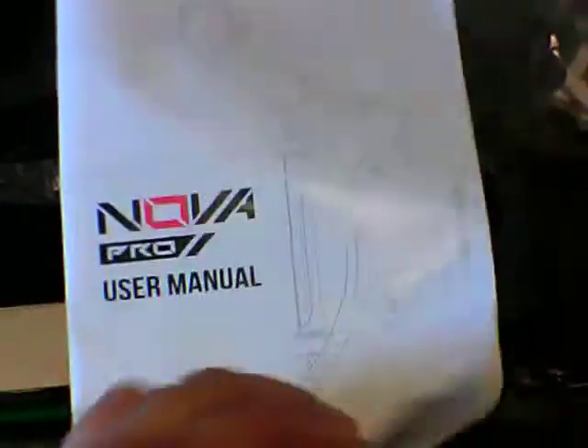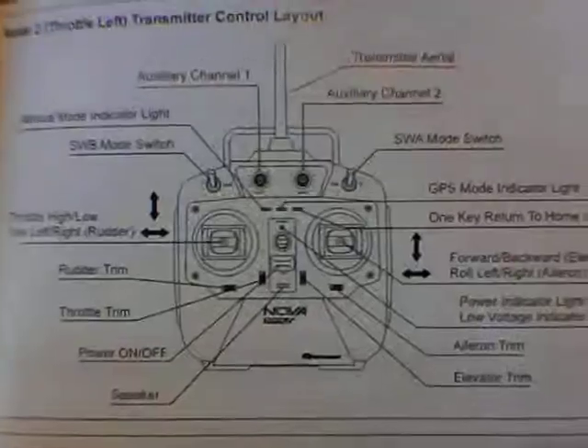It comes with a pretty comprehensive, detailed book covering the controls, calibration, and all the dip switches. I've got to work out the calibration on it. It also came with a B4 brand new balance charger.